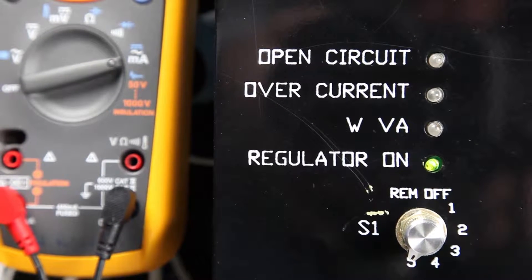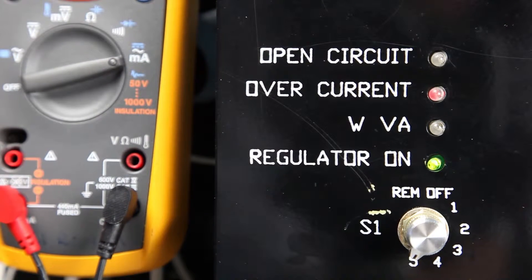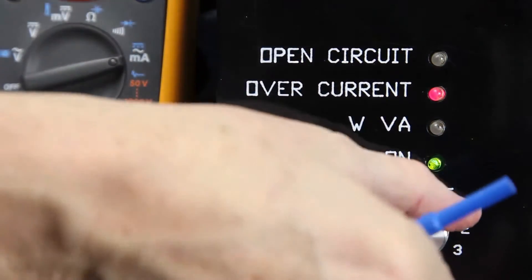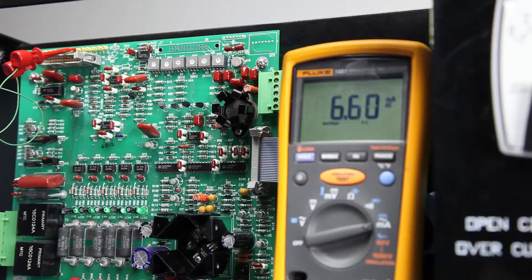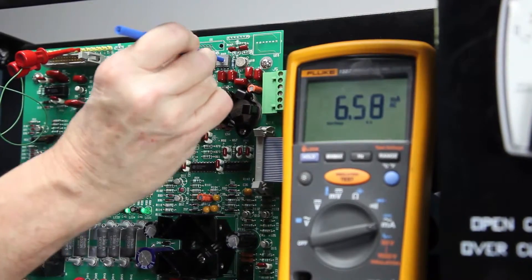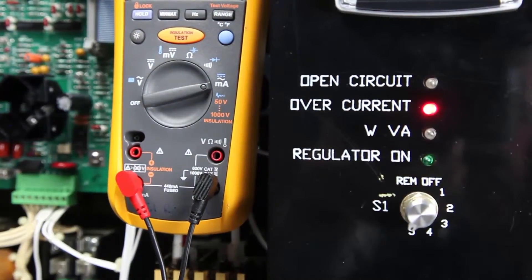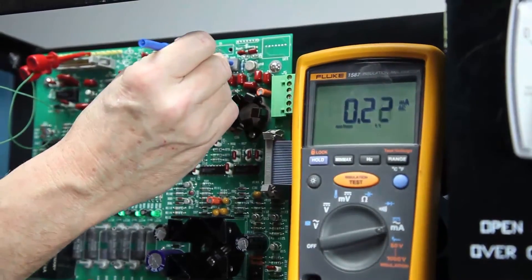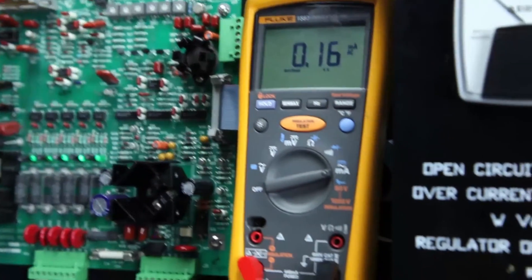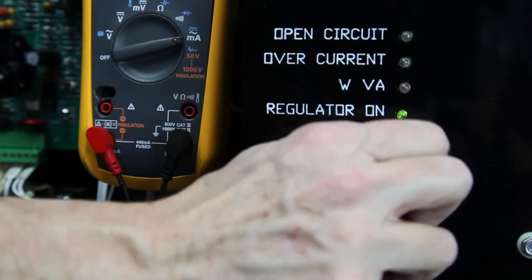Then, quickly turn the local control switch to the next lower intensity step. This will turn the LED off because the current level is reduced. Note that if potentiometer R48 is turned too far, the CCR will shut down. If this should occur, return R48 to the centered position and reset the CCR by momentarily turning the CCR off and then back on.